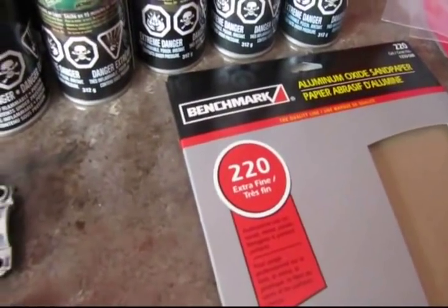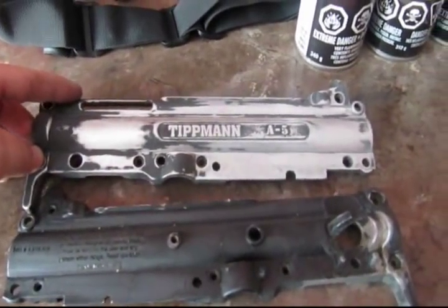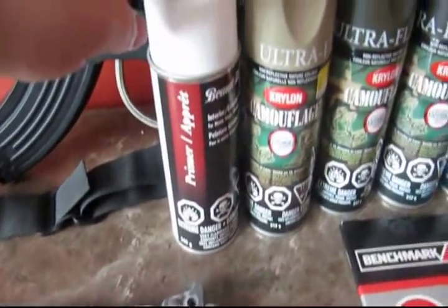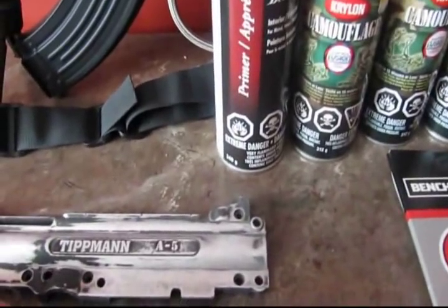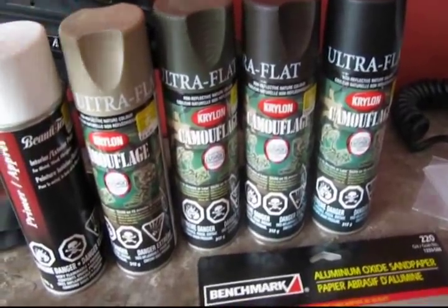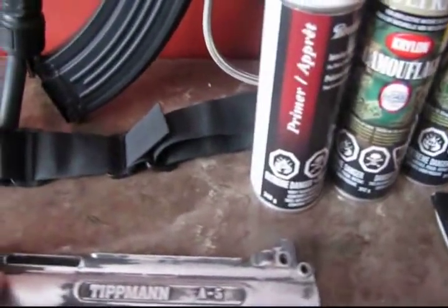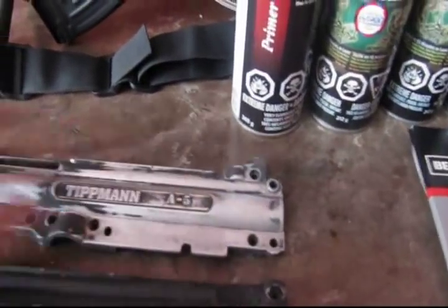You use 220 grit sandpaper. Once I get this completely sanded, I'm going to use a primer — I'm going to spray paint it and let it dry. Then I have four colors of camel paint, and what they recommend you do is use your lightest color first, so you spray the entire body of your A5.